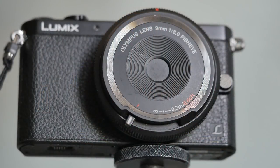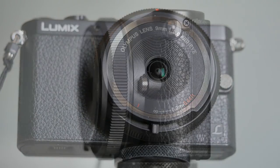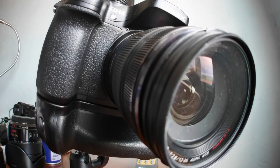Here it is as a body cap, and here it is as a fisheye. Can you imagine Nikon or Canon running with such an idea? No — far too frivolous. But Micro Four Thirds is not even a teenager yet; it hasn't learnt that photography must be a serious business. Even so, for around £90 or $99, it's too much to spend for an out-and-out toy.